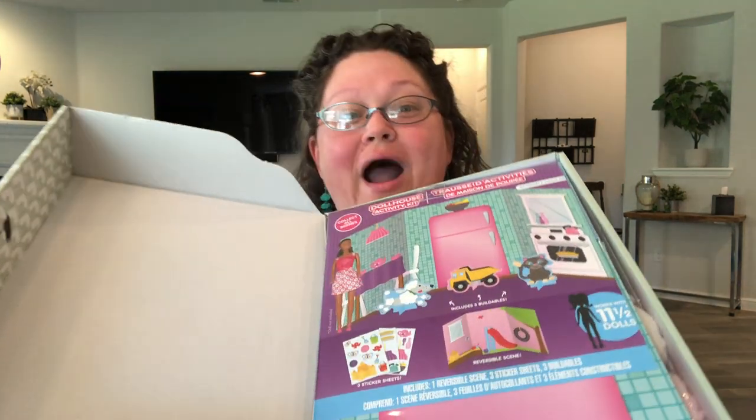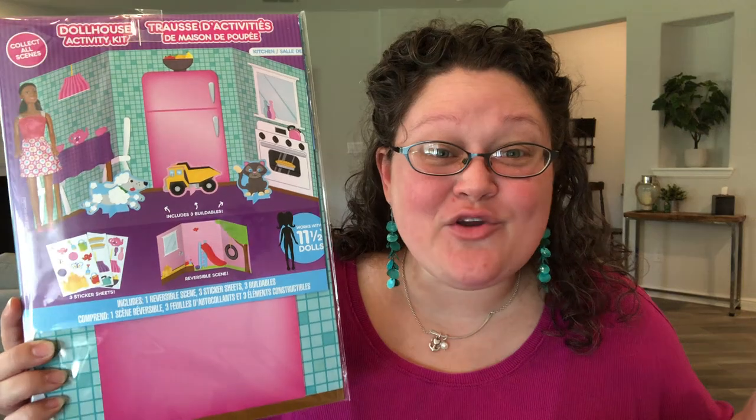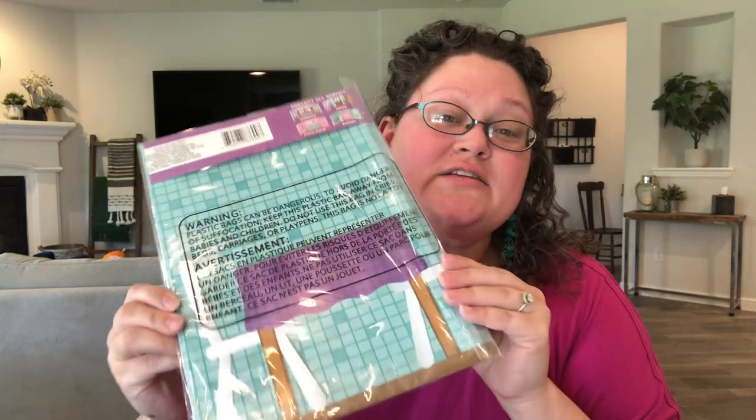When she opens this box, the very first thing she's going to see is this wow item. This item is the reason I used this really big Ikea box. You can pick it up at Dollar Tree — it's a little cardboard cutout that has items in it so you can play house with your Barbie. It is too wide for a regular Operation Christmas Child shoebox, and in fact it was too wide for this box, but I opened the packaging, took it out, and refolded it so that it was narrow enough to fit.